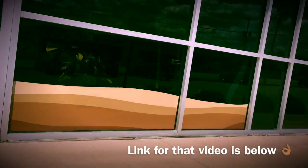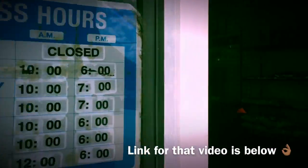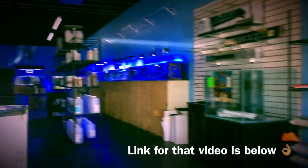For those that are new to my channel, I did a full store tour and interview with the owner about a year ago, but that video is still accurate today — still tons of variety and a great selection of healthy fish. And that's where we're going to start.